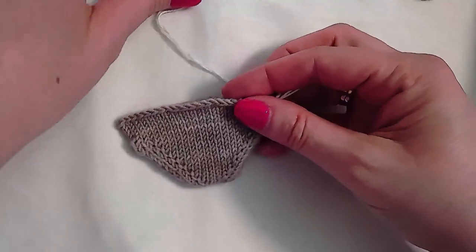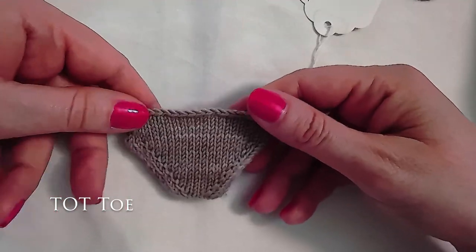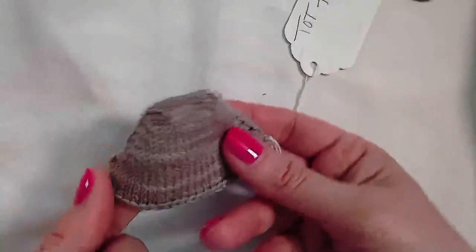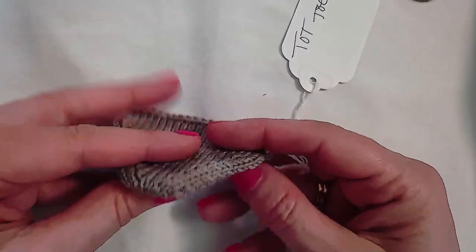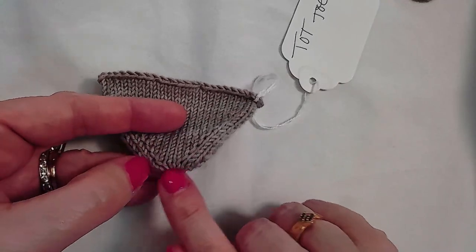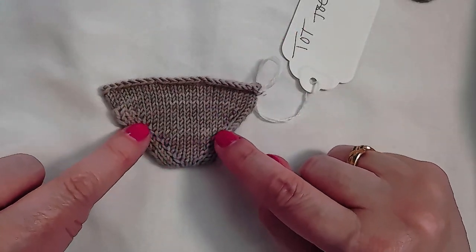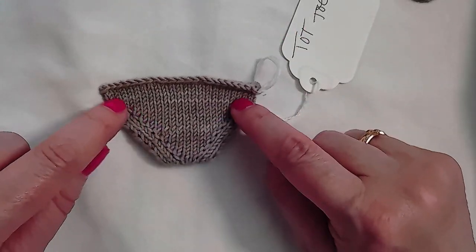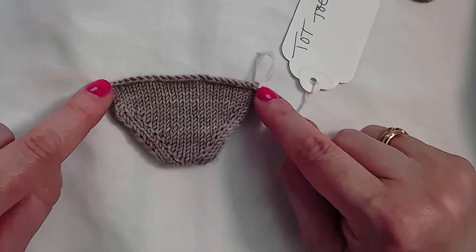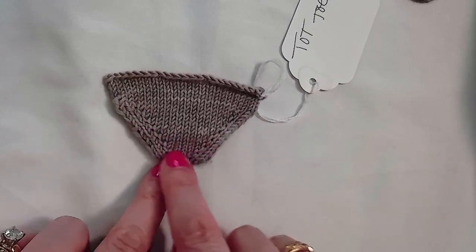The related sock toe called the TOT toe — T-O-T — stands for 'tips of toes.' It looks the same as the BOT toe but begins at the tip of the toes. You cast on provisionally a smaller number of stitches, then work increases on either side while slipping the first stitch of every row to create a chain stitch selvage along the sides, working flat until you have chain stitch selvage up both sides. Then put those stitches on hold.